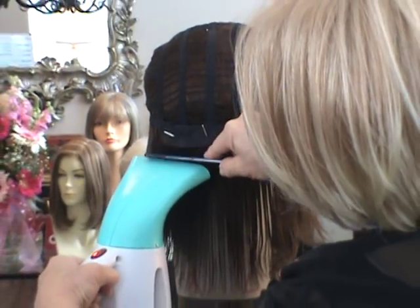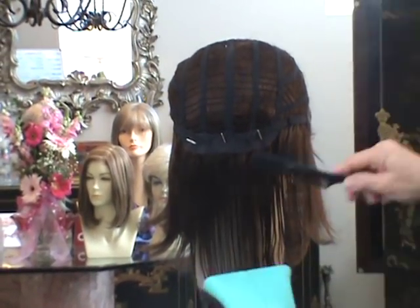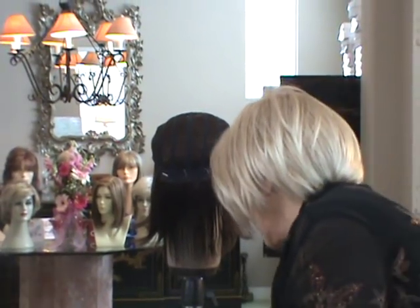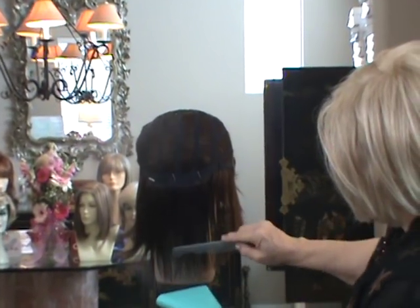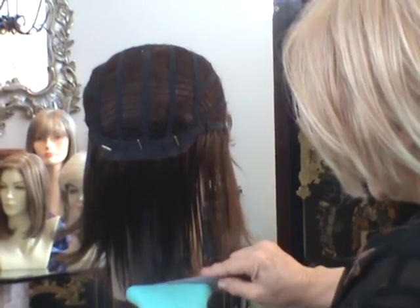Then I'm going over to this side — steamer with the comb going right along with it. See how I take the comb and it's right behind the steamer. The steamer is heating up the fiber with just enough heat that the comb can then go through and make it smooth again. Now I have an even smaller comb here, especially for the ends — see how I'm combing it and laying it against the head.